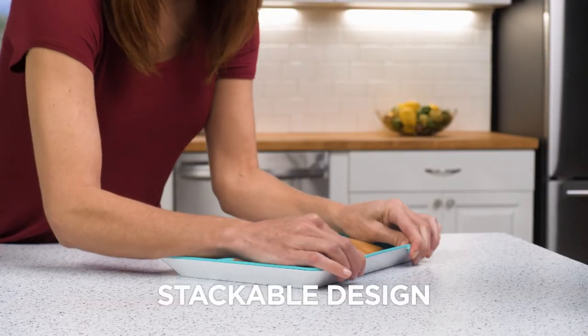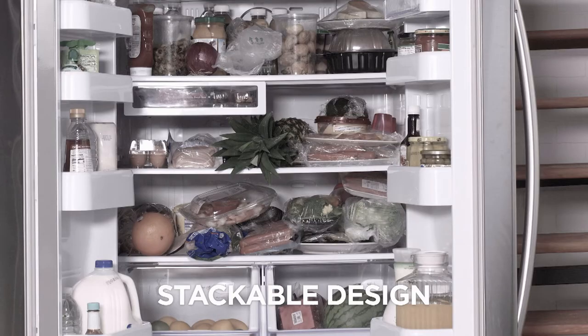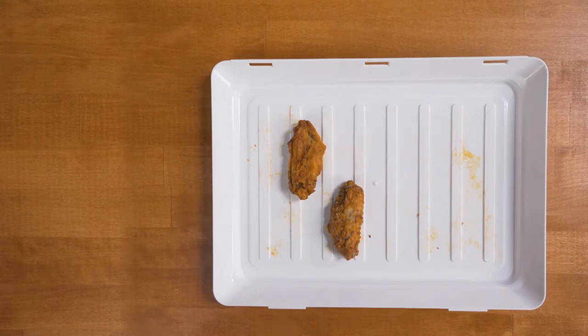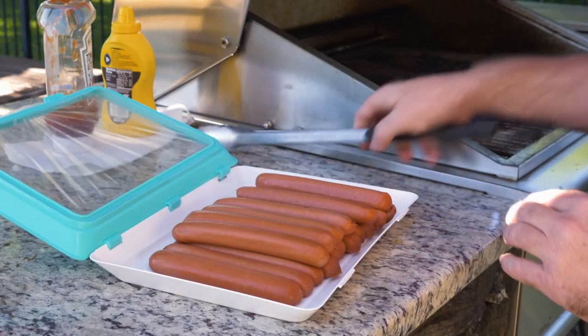The stackable design lets you neatly store just about anything — take your fridge from this to this. Use Skinny Stacks to take your snacks and foods to parties; just remove the lid and serve from the tray. It's perfect for taking meat from the fridge straight to the grill the easy way.